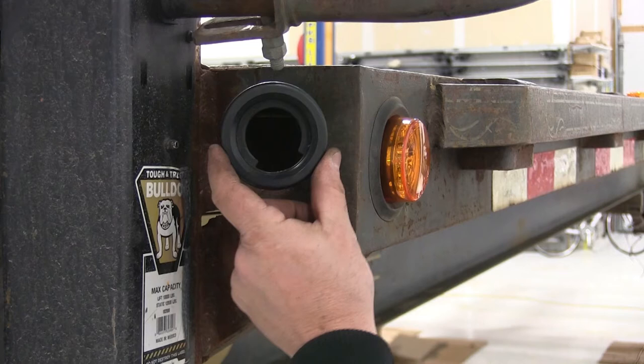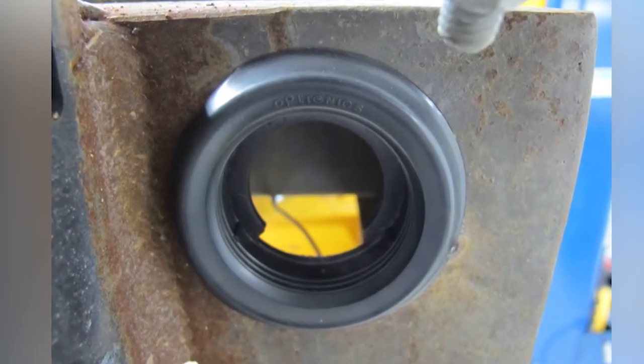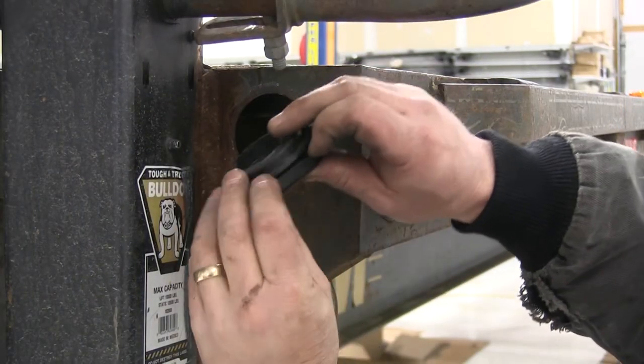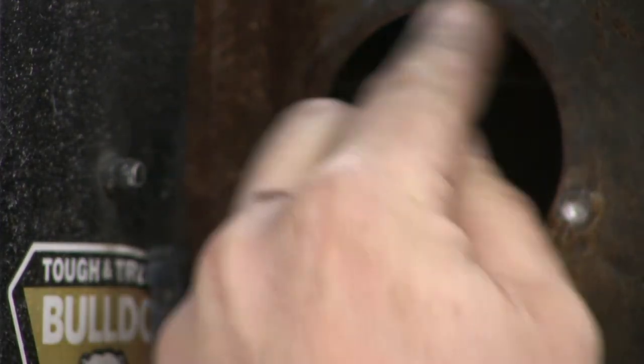You can see here how on the round grommet, there's a small area that's been trimmed out. You want to make sure that you put this on the bottom side when installing the grommet, to allow any water that may get in behind the light to exit from the rubber grommet. You'll notice how there's a lip just inside the outer portion here — this will actually catch the metal part of the trailer, keeping the rubber grommet in place.